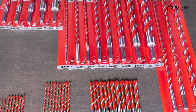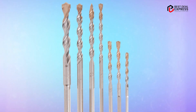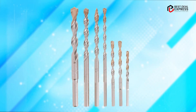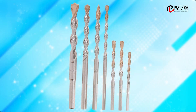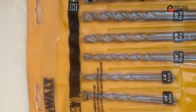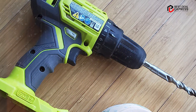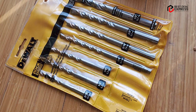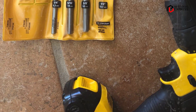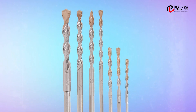Another advantage of the Dual Masonry Drill Bit Set is its versatility. The bits are suitable for use in a variety of materials, including brick, block, and concrete, making them a great choice for construction professionals and DIY enthusiasts alike. In terms of performance, the Dual Masonry Drill Bit Set is a top performer. The industrial-grade carbide construction provides exceptional durability, and the 135-degree split point tip ensures precise and accurate drilling. These bits are also compatible with most standard drill chucks, allowing for easy and convenient use. Overall, the set is an excellent choice for anyone who needs a high-quality and versatile set of drill bits for masonry work, sure to provide reliable performance for years to come.